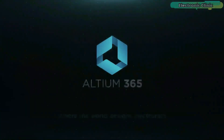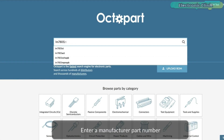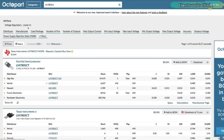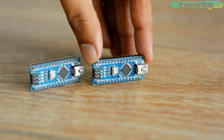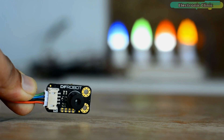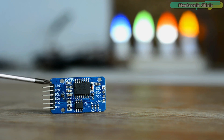This video is brought to you by Altium 365 where the world designs electronics and Octopart the fastest search engine for electronic parts. In today's episode you will learn how to make a temperature logger using Arduino, MLX90614 contactless infrared temperature sensor, SD card module and DS3231 RTC real-time clock.